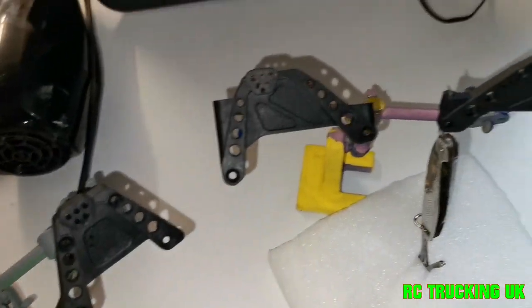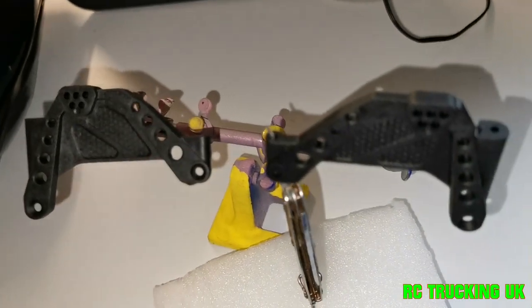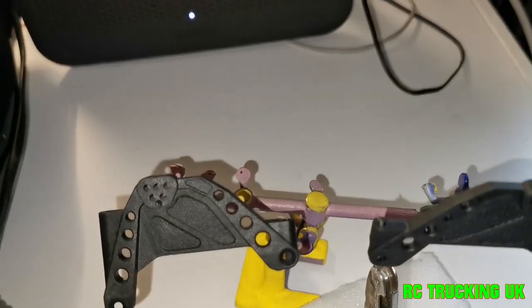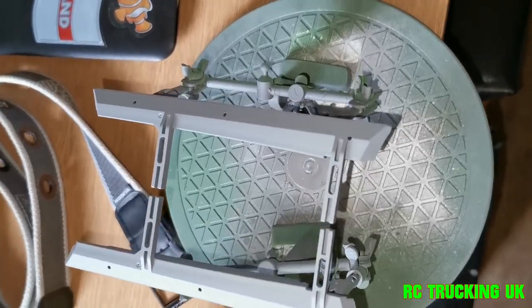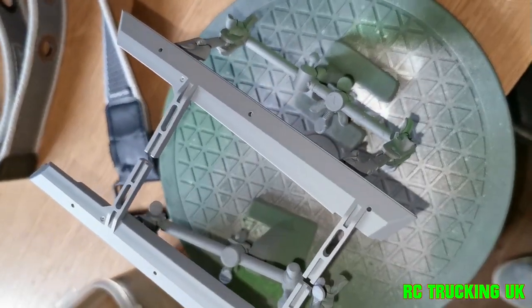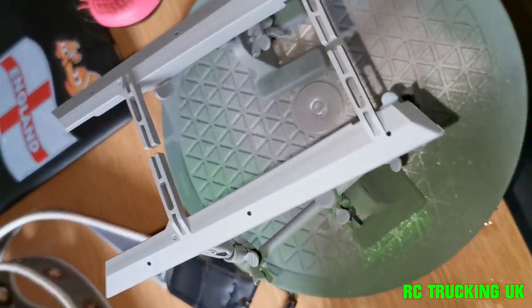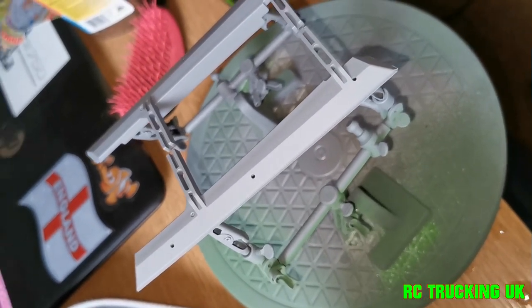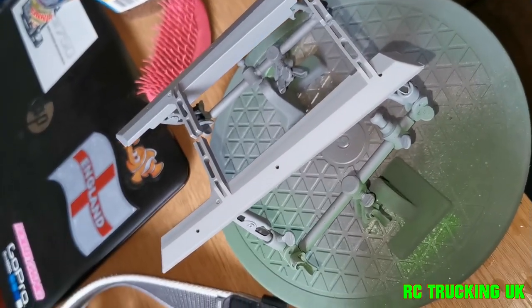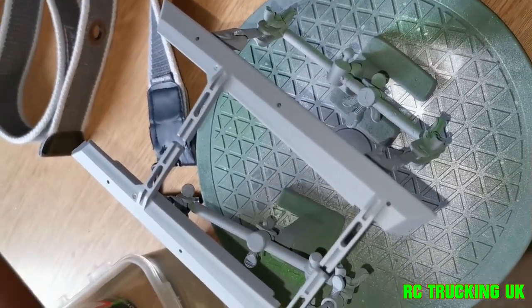So just let these thoroughly dry out. Give them a blast with the air dryer just to make sure they are completely dry, and then I can get these primed, as these will be going a different colour to what I've already done under the arches — and that's under the side steps, the rock sliders. They're also going the same as the axles and stuff like that. Yeah, they're going to get scuffed, but rock rash — it all looks good at the end of the day. So they're ready to go green now.